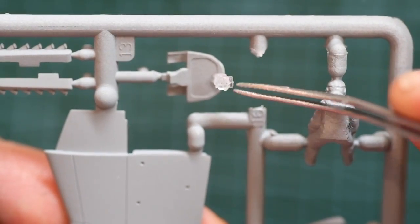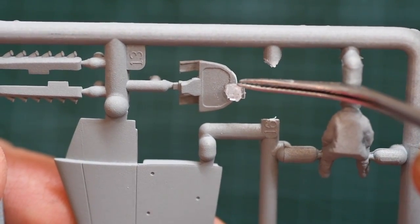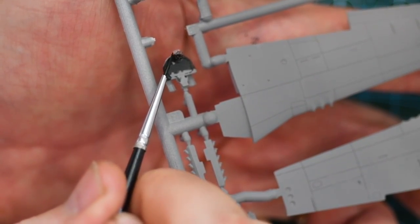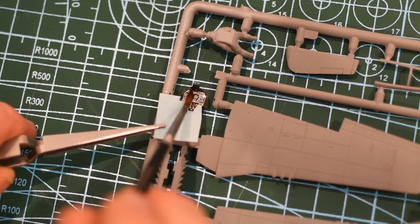The first part of the build is the cockpit. Here we glue the gun sight to the instrument panel and then we give it all a coat of matte black. For the instruments I'm using the decals that come with the kit, so a dab of microset and on it goes.